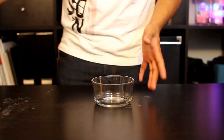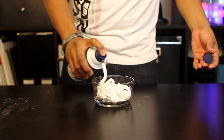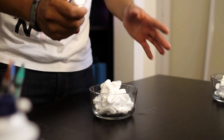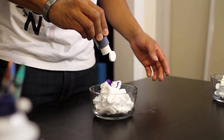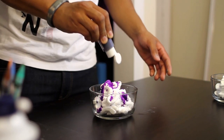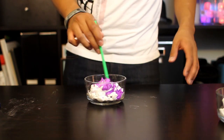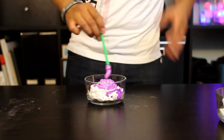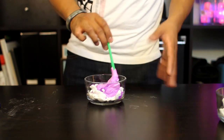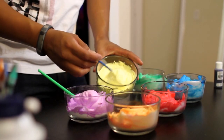First, take your bowl and fill it with shaving cream. Next, take your liquid watercolor and give a few squeezes of color onto your shaving cream. Using your paintbrush, gently combine the watercolor and your shaving cream together. You want to do this carefully so that you can keep the foaminess of your shaving cream. Repeat the same steps to get other colors.